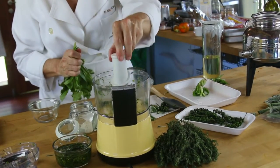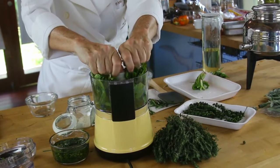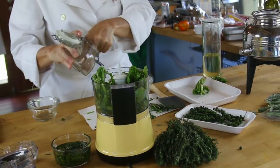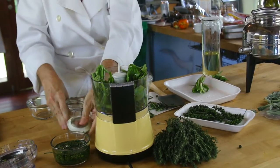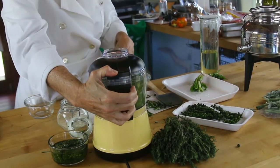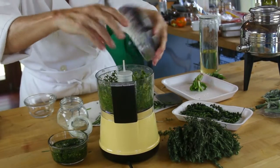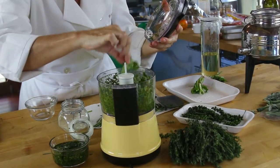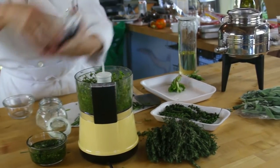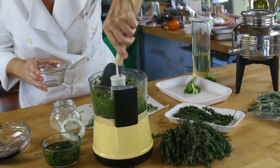Same thing — the culantro goes back in the processor with about half a teaspoon of peppercorns and a couple of pinches of salt. We close it and process. Sometimes leaves stay on the sides — just open it and turn it. And that's it. You see, it takes only seconds to do all this and you process all of these delicious herbs in seconds.